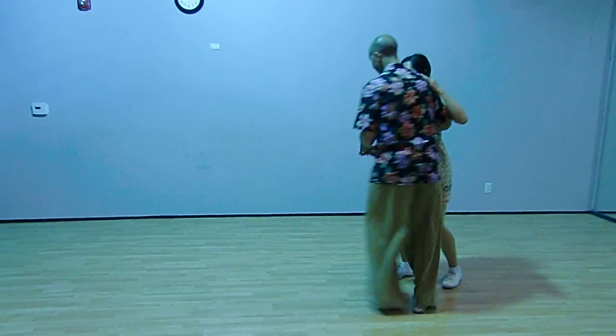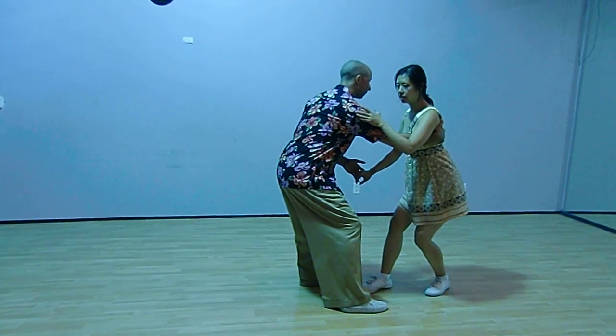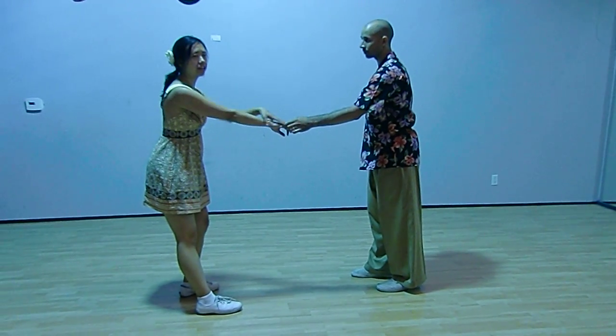So seven key points. One, two, three — leads in front. Still in connection here. And five, six, seven, and eight. You're building up that connection again right here.